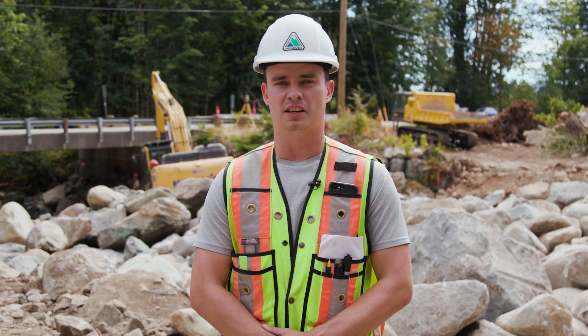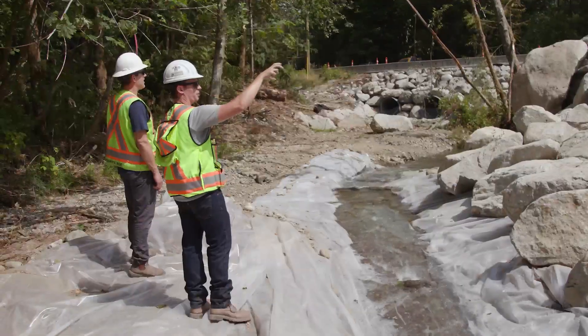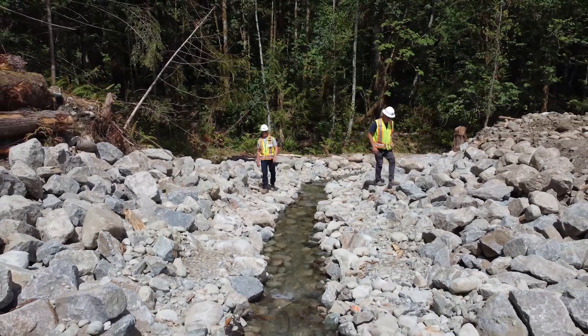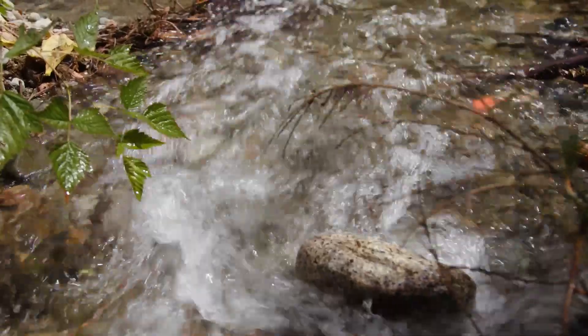Today we'll be talking about site isolation. Site isolation is going to be used for us to conduct work within the existing creek. We will be doing excavation, placing of riprap rock, as well as concrete placement, and we cannot do that within the flowing creek.